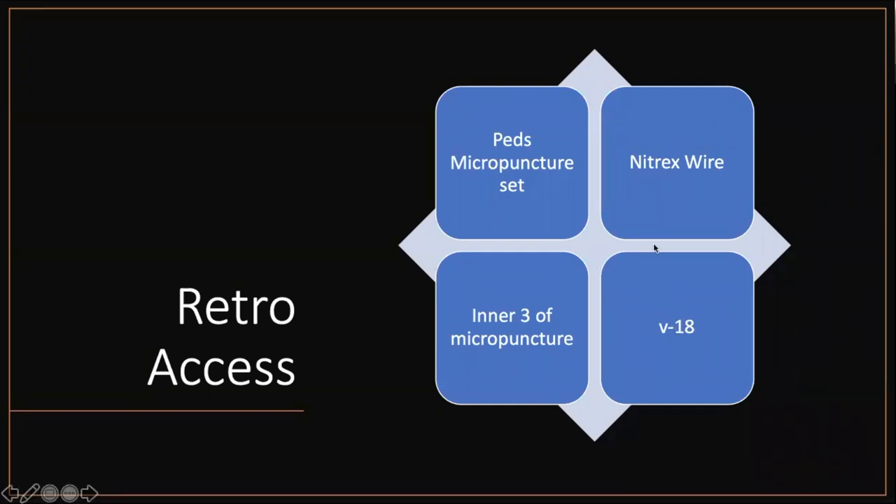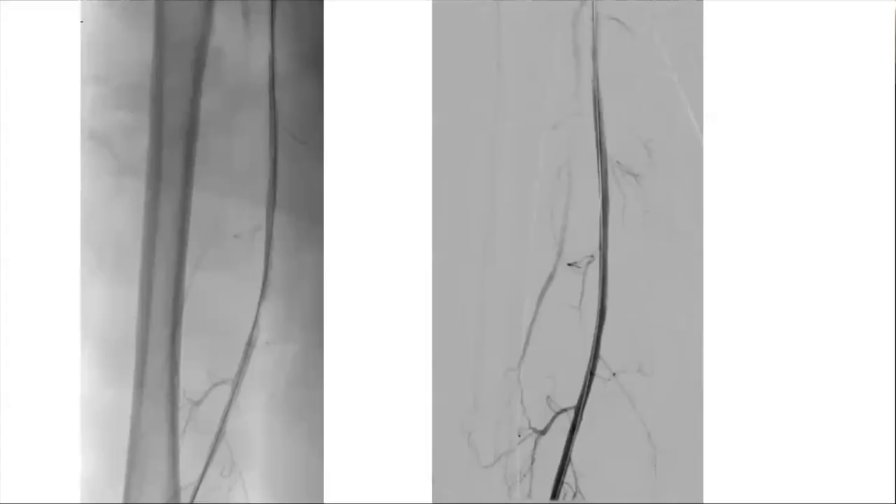For most cases, a V18 wire is what's used to get all the way up, then snare it or do whatever else you need — get a balloon up there, whatever you have to do. That's usually the standard setup. In this case, we finally got across in the sub-intimal space — you can see a little bit of a shelf here. This ended up with a short bare metal stent; I think it was an Over-PTX in this case.